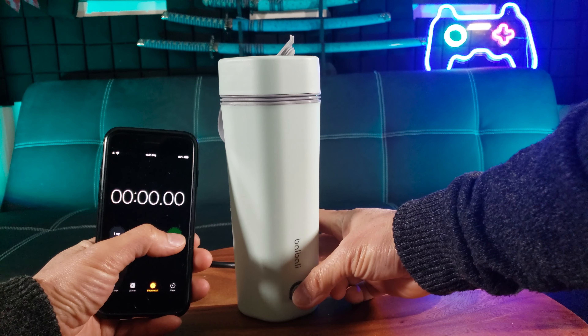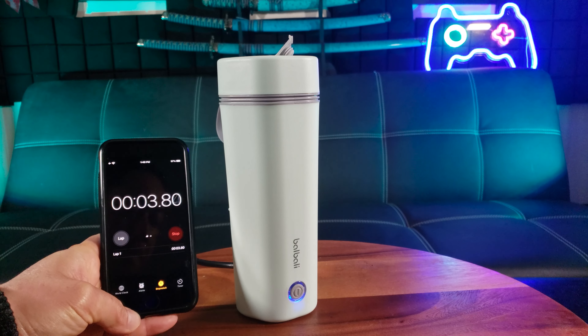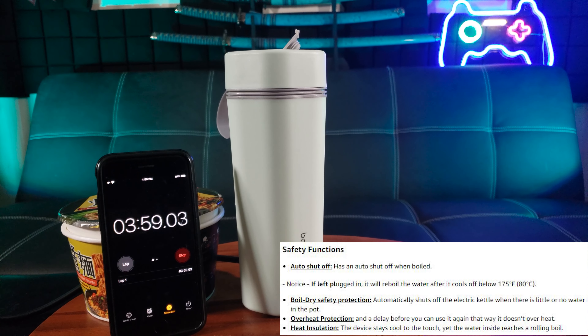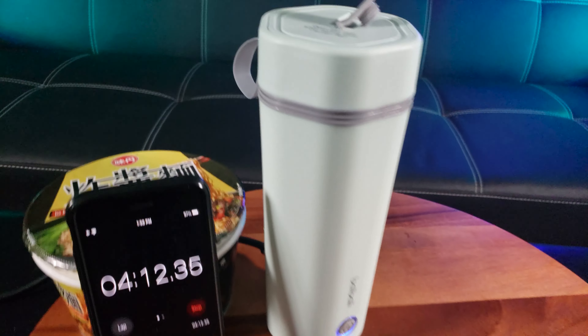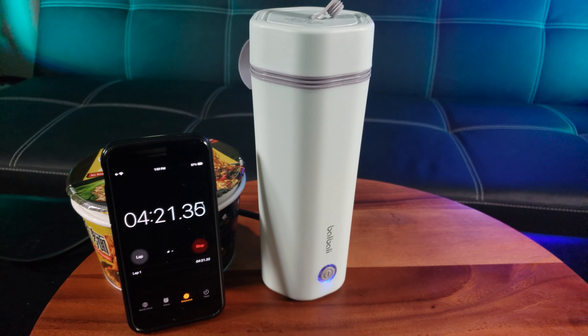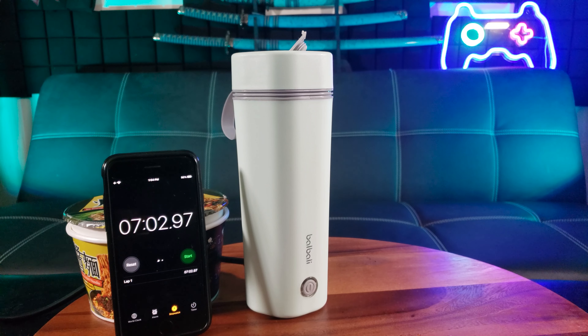Make sure you press down hard on this button — it lights up. Right around the four minute mark you can hear it starting to get ready to boil. I feel some warmth down here. It looks like it actually took six minutes and 58 seconds for a full boil.